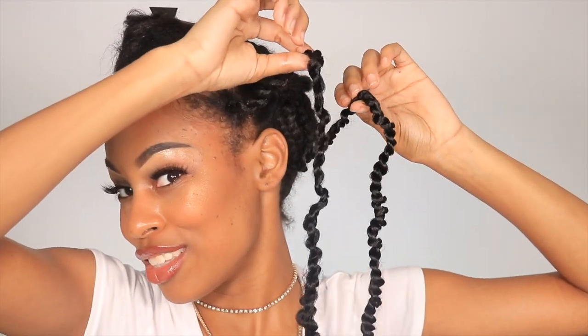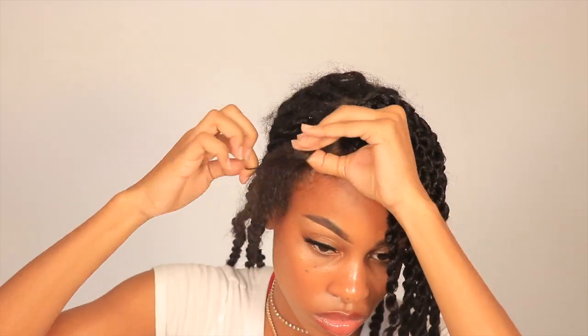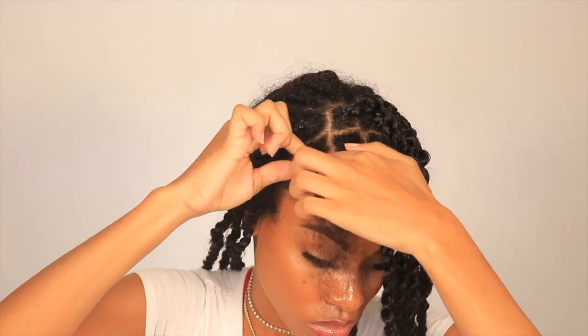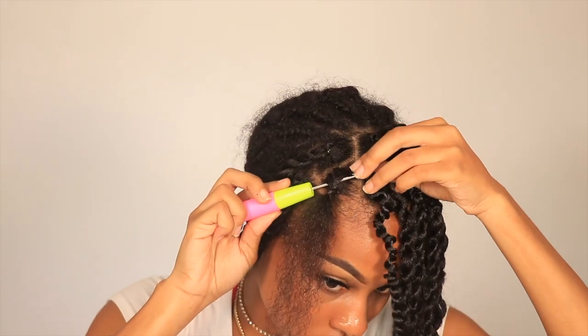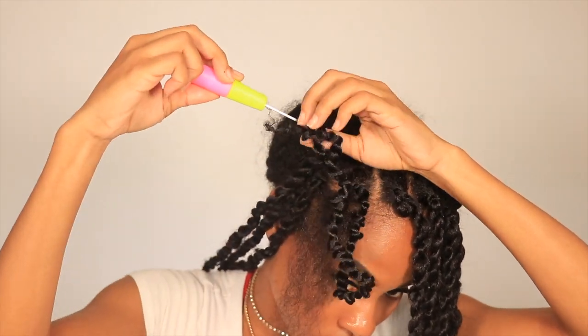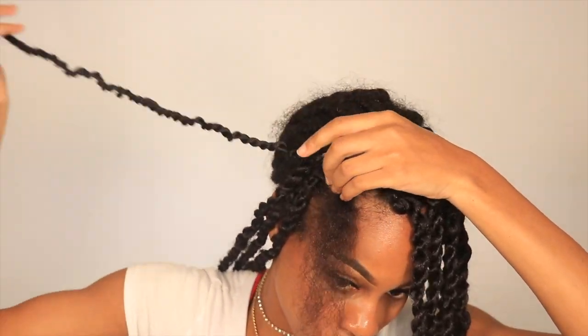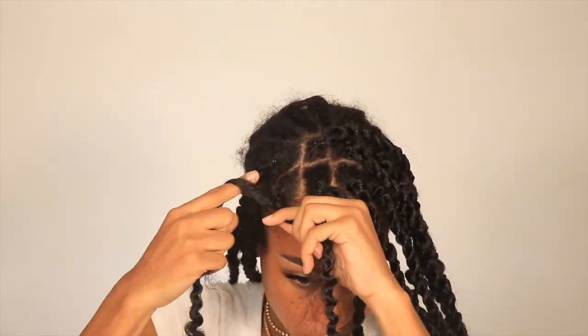Let's compare to the back. You can't really tell the difference.